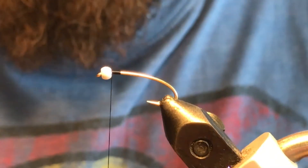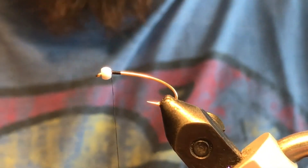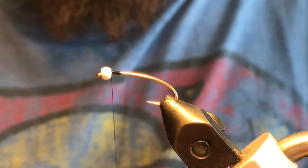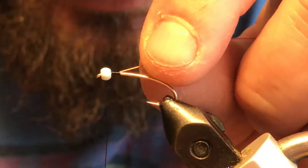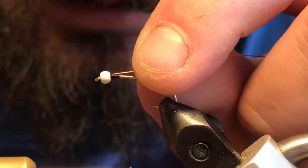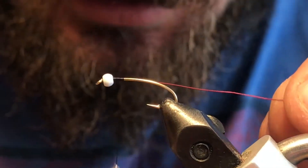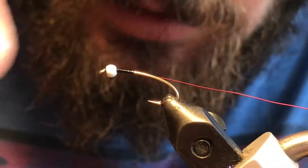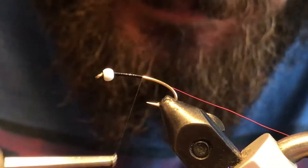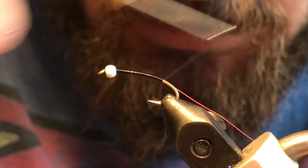The first material we're gonna tie in is some red ultra wire. Now there's quite a few variations to this fly — you could replace this wire with a red tinsel, a holographic tinsel, or a red Flashabou; anything along those lines would work as well.